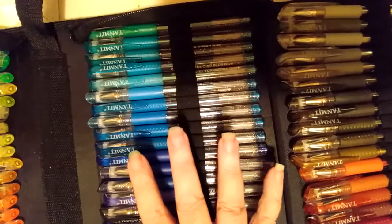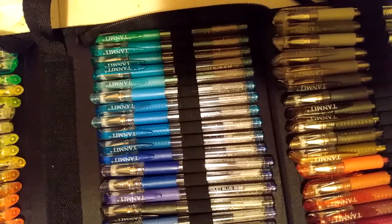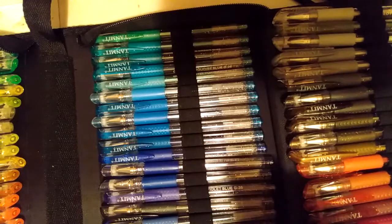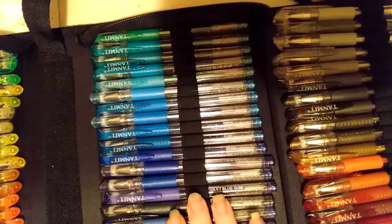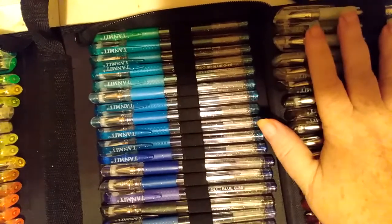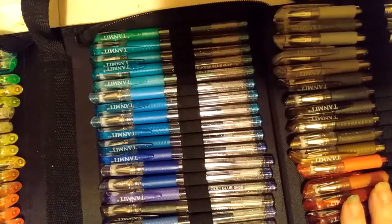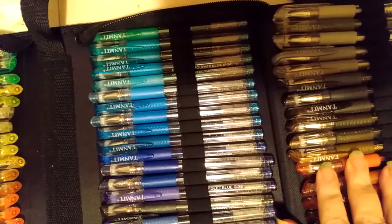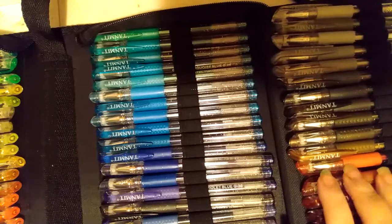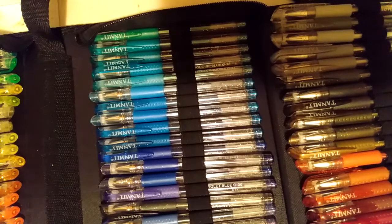I want to tell you something — these things are juicy. You really have to watch it with your paper because they are so juicy they'll peel up the paper, make those little balls — you know how a marker does on computer paper? Yeah, you gotta watch it. Because they are that juicy. But I have some of the high brand names that I paid twice what I paid for these and didn't get as many pens — and this has just blown them all out of the water. I was floored when I got these. I was expecting something else and not near the quality — I wasn't expecting that.